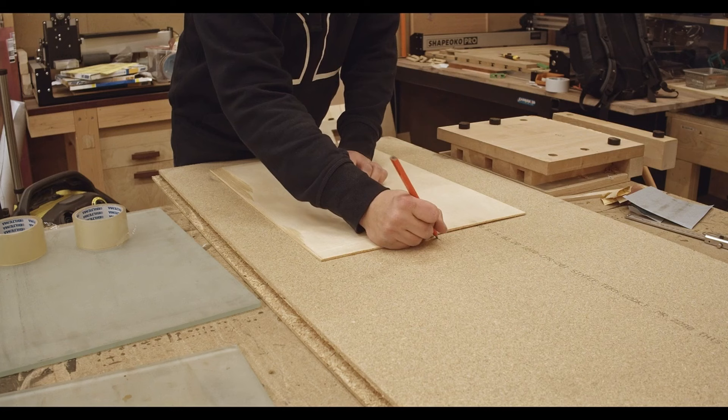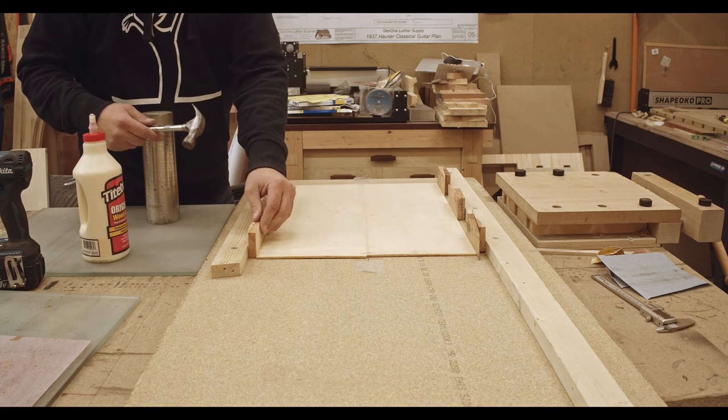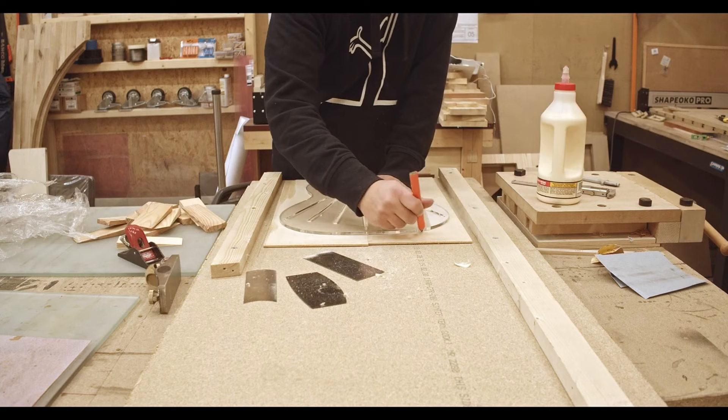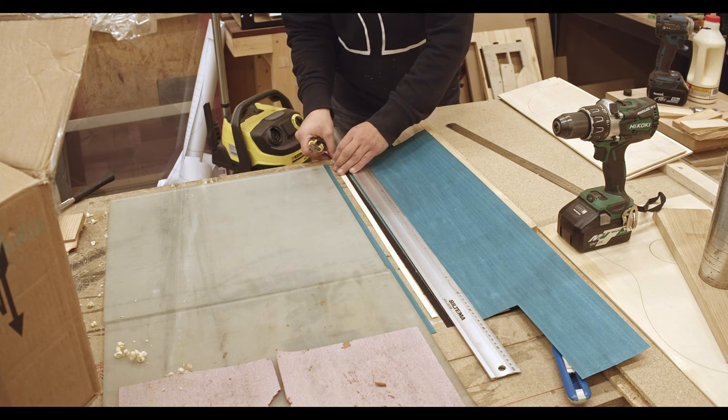This is how I glue together the back and the soundboard. I use the same method for both — just using wedges and gluing everything together. Here I'm using a template to mark everything out. I'm cutting it out with a CNC, but I just want to see where things are going to be.